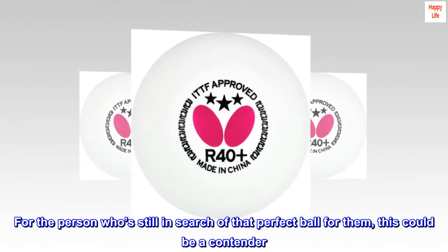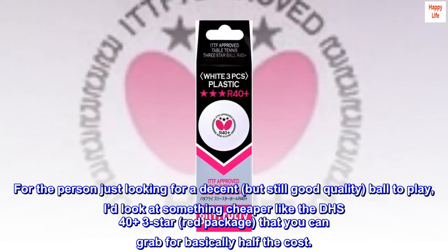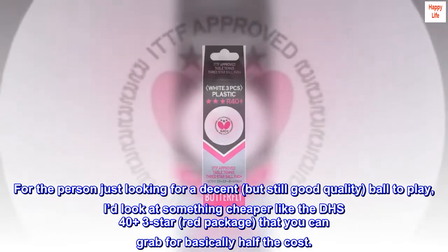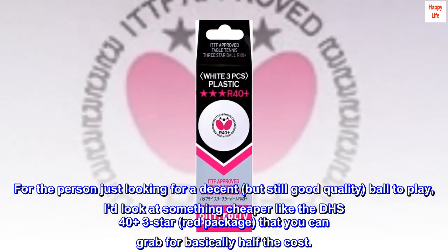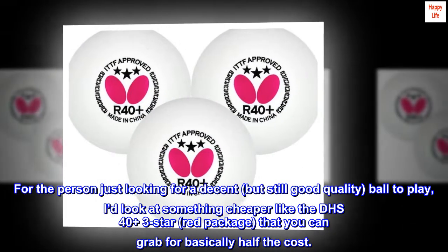For the person who's still in search of that perfect ball for them, this could be a contender. For the person just looking for a decent but still good quality ball to play, I'd look at something cheaper like the DHS 40-plus 3-star red package, that you can grab for basically half the cost.